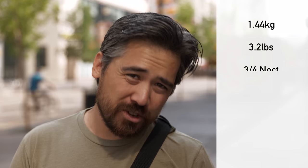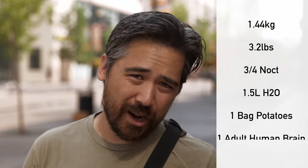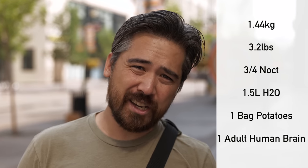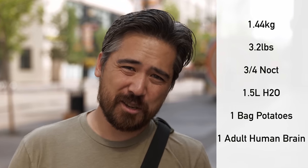How much does the lens weigh and how burdensome is it going to be to carry around? Well, this lens isn't that bad — it's 1.4 kilograms, about less than three quarters of a knock, not too bad. The weight of a liter and a half of water, or a bag of potatoes, or a human brain. So if you find a human brain really heavy to carry around, then besides the other problems you have, you probably shouldn't get this lens.